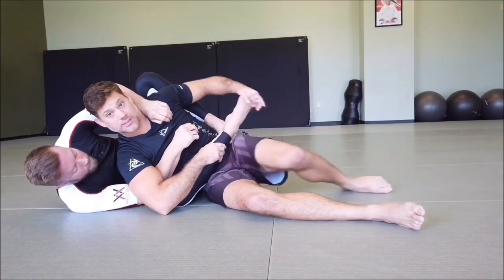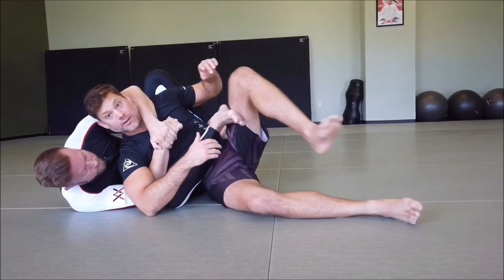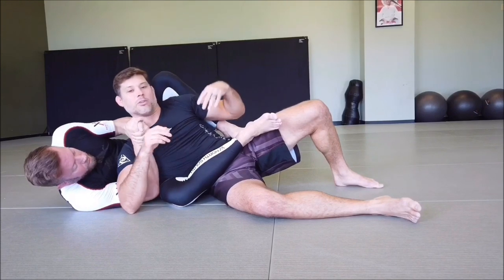If you can't make it all the way across with this foot, just keep the foot flexed open — so if he goes to step over, he hits a wall right there. That's helpful. Also, since I'm laying on the arm right here, he can also bring this arm back and take the armbar right there as well.